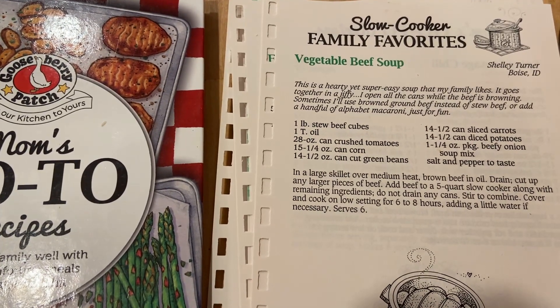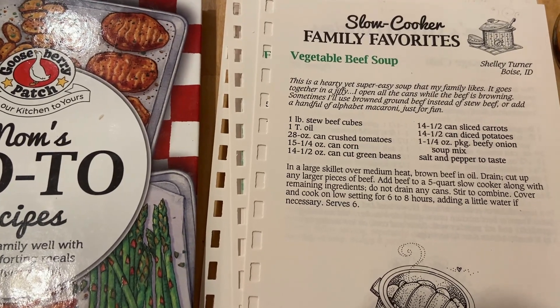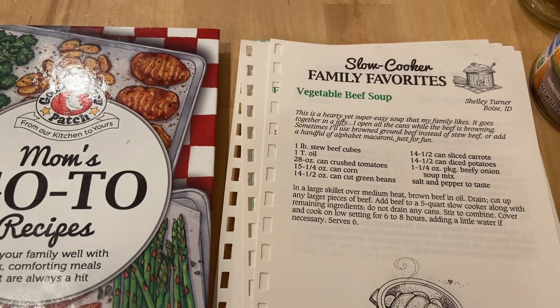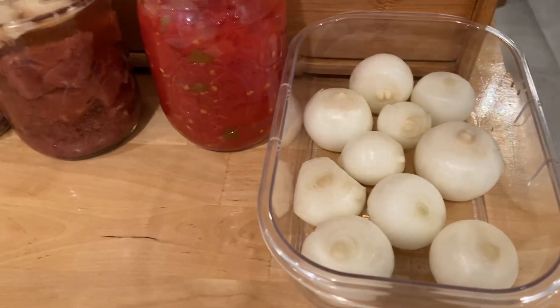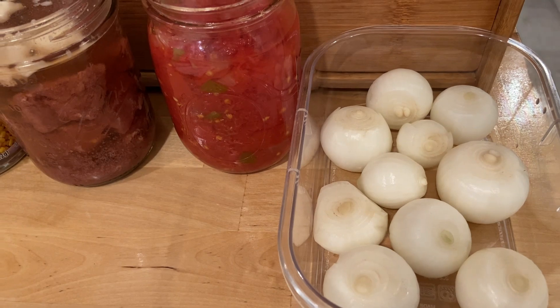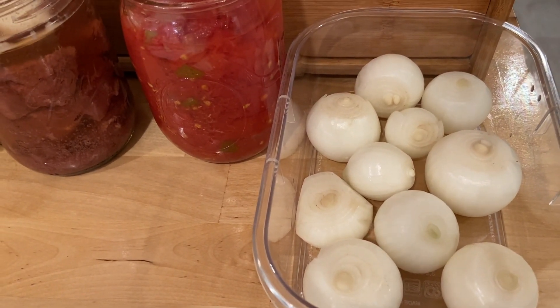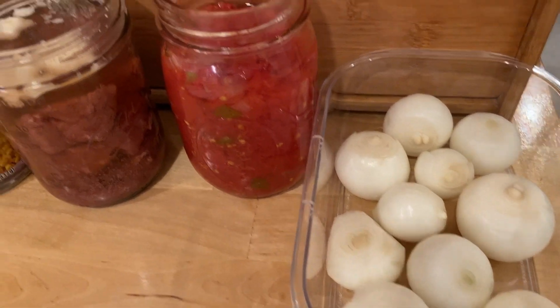I hope you like this recipe — I hope I like it too! I'm going to cook it tonight and it'll be ready tomorrow for lunch. So I'll show you what I'm going to use in the soup. The recipe doesn't call for onions — it calls for onion soup mix. I forgot to get that out, but I'm going to put the onion soup mix in there along with these onions.